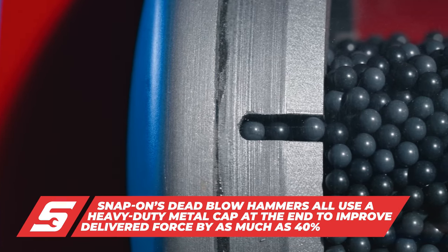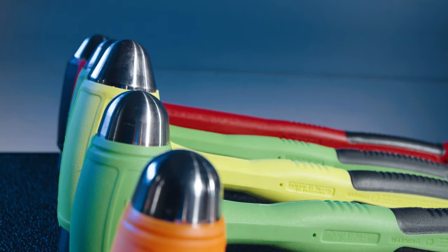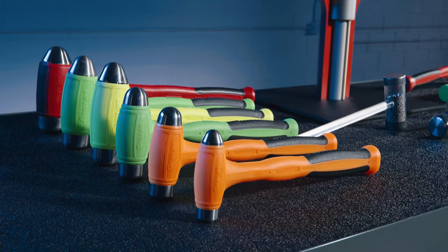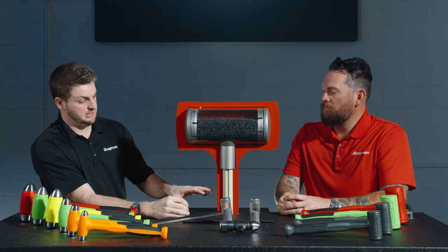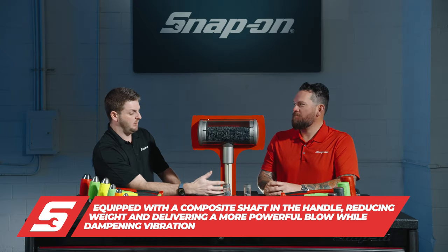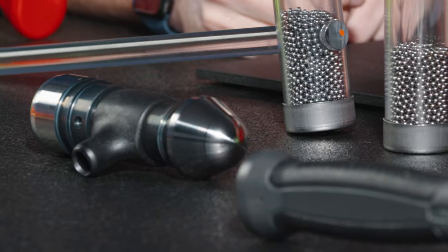We use a very heavy-duty metal cap on the end of our dead blows, which allows us to deliver 40 percent more blow based on the cap style we use. It's about delivering that force through — if you're hitting something, you don't want to keep hitting it, you want to hit it and be done. Another unique feature is that we use a composite shaft in the handle. Because it's composite, it's very lightweight. Competitors use a steel rod, and the composite material gives the user less reverberation, absorbs shock, and reduces fatigue.